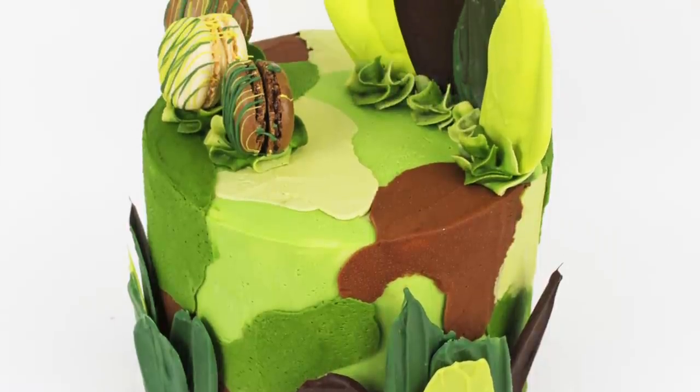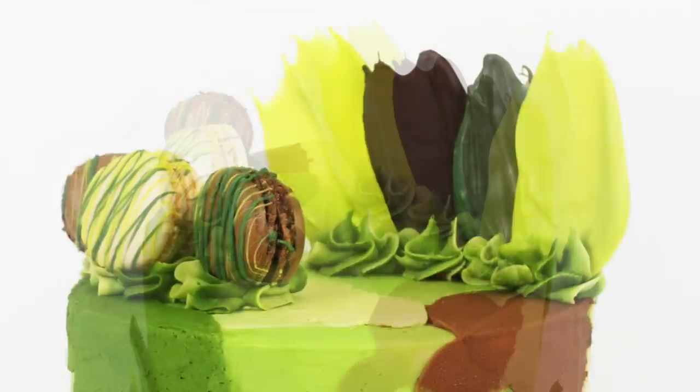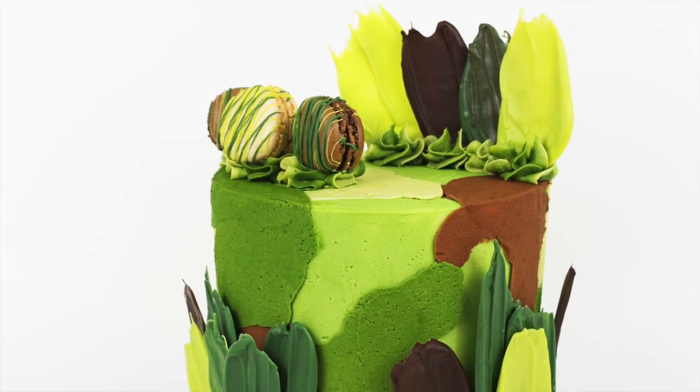In this tutorial I'm going to show you how to create camouflage buttercream and how to make camouflage cake toppers with chocolate.